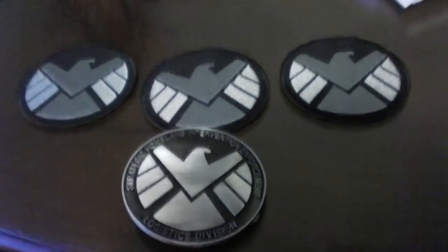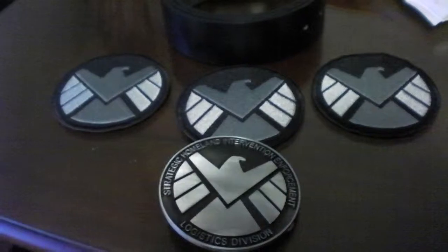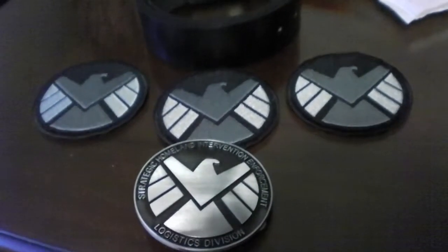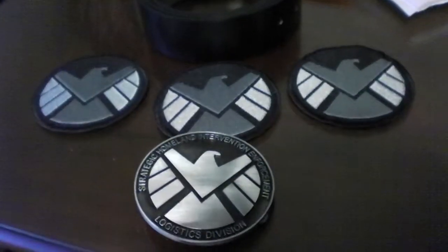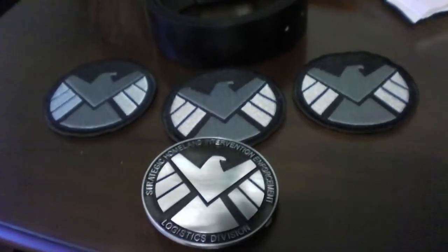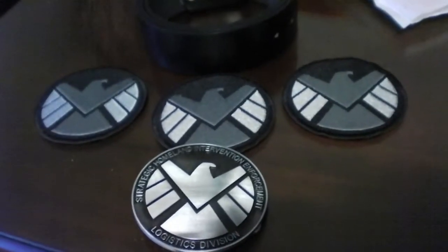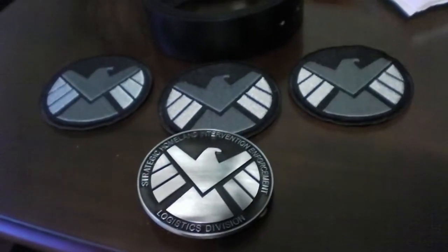But other than that, there you go — there's my unboxing video and a little preview of my S.H.I.E.L.D. patches. Thank you guys for watching. Don't forget to like, subscribe, and go on my Facebook — Facebook.com slash StarLord88Cosplay — follow me there. With that being said, I'm signing out. Have a great one.